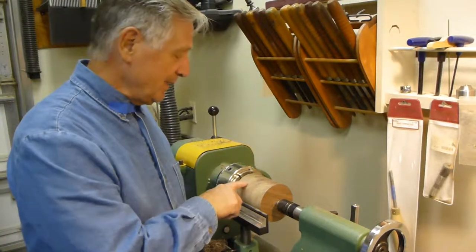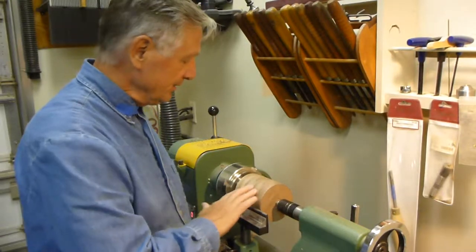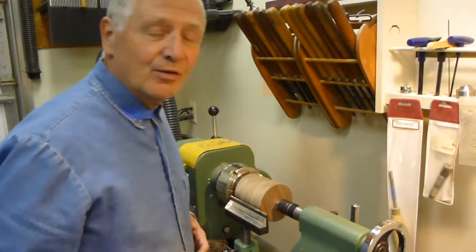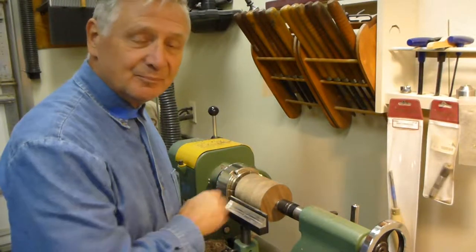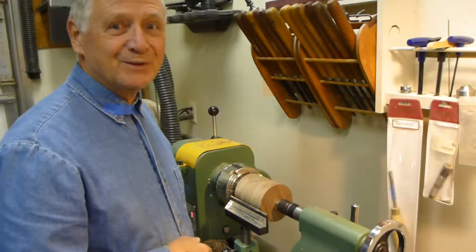I just turned this black walnut piece down to a cylinder, which is the basis to start my 4-inch diameter whole pepper mill. Let's get to work and I hope you enjoy the video.